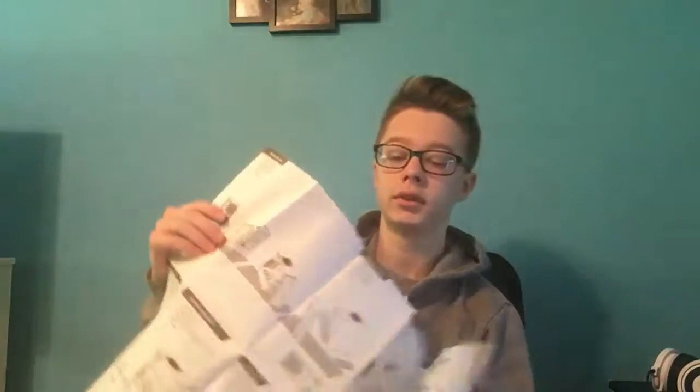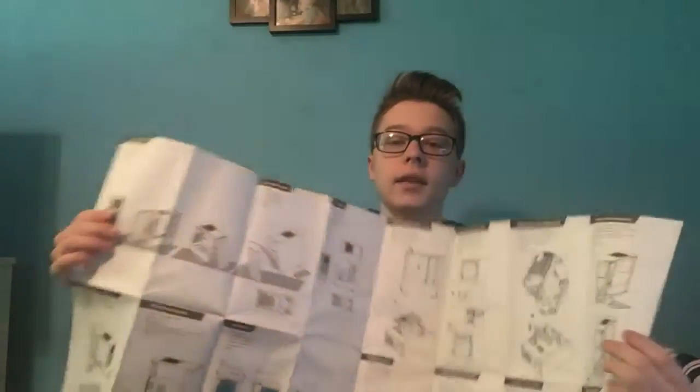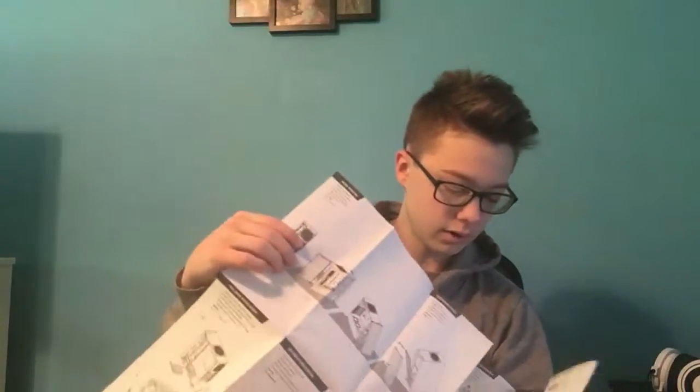I guess it shows you how to set everything up. Yeah, it's a pretty big thing. It's even bigger than expected — so yeah, that's that. I don't know how much I'll actually look at this, although I probably should. Okay, so I'm not going to deal with that right now. Let's just set that aside.